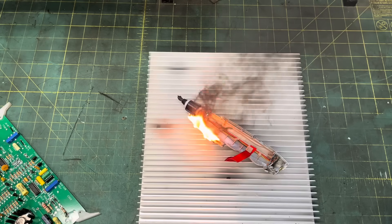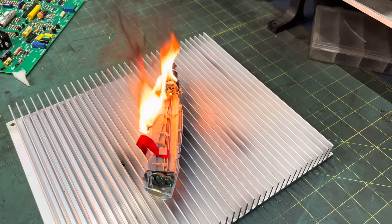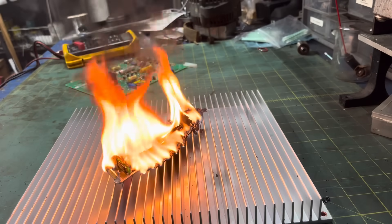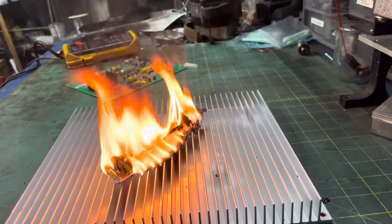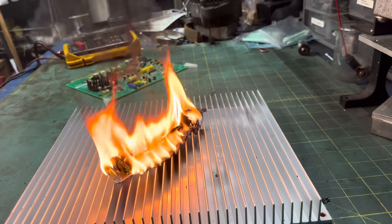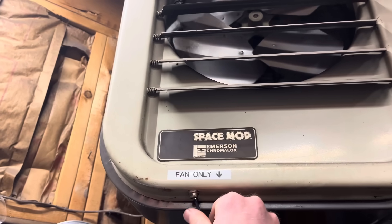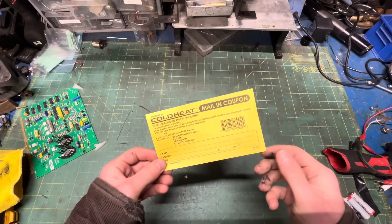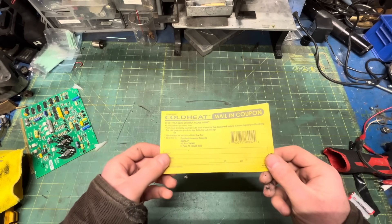Can you smell this through your screen? If you can, I wouldn't breathe it in. I'm not sure why it was so sticky, and I'm not sure why it's burning so well, but I suspect it's for the same reason. I'm gonna go mail this in with $5.99 to get myself a pair of wire strippers from 2004 in six to eight weeks, so that I could buy at Harbor Freight today for $4.97. Thanks for watching.